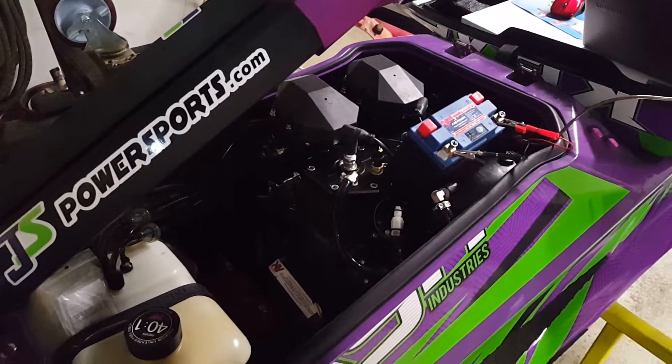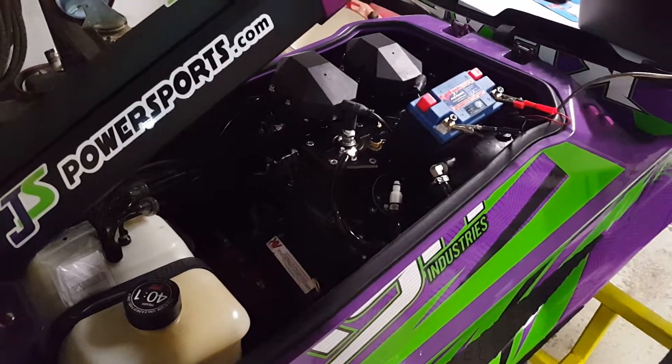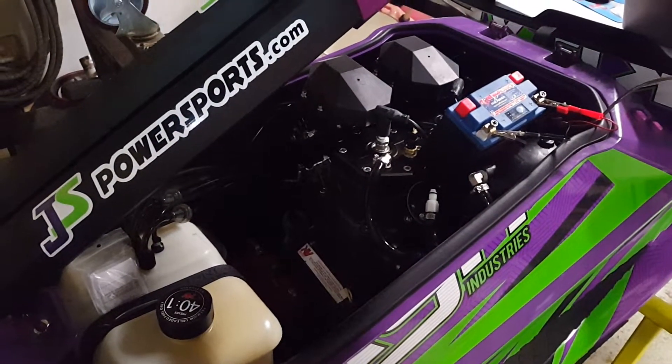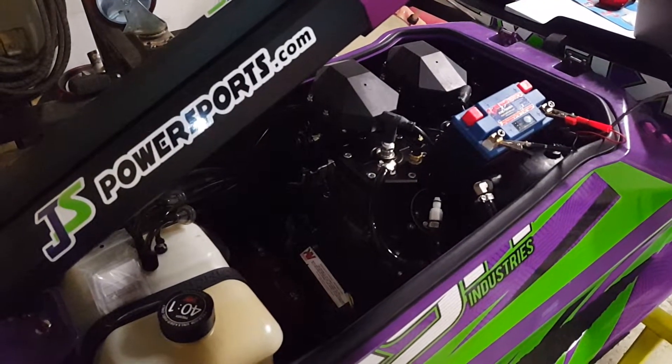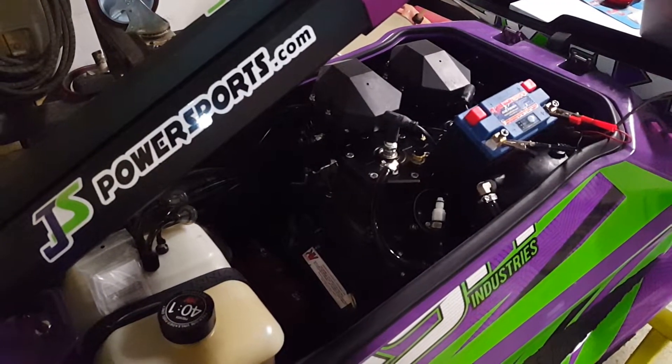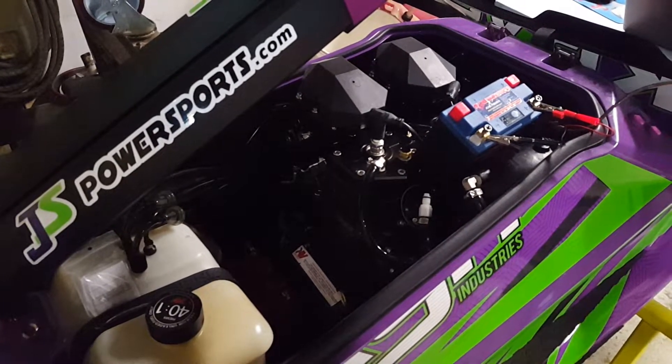Hi everyone, Nathan here from JS Power Sports, and today we are going to be working on a 2021 Krash Foot Rocket that has one of the early micro squirt ECUs put into it, and the rev limiters on some of those were set at 6,400, on others were set at 7,000, and Krash has given us the green light to move them all up to 7,500.